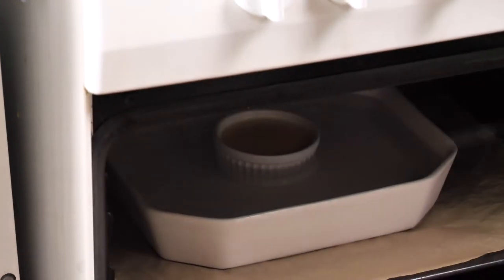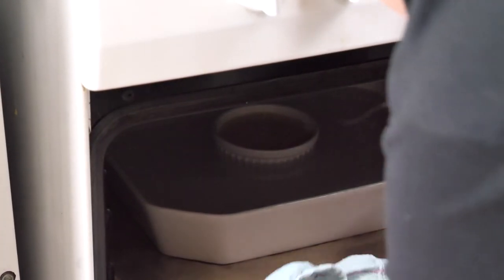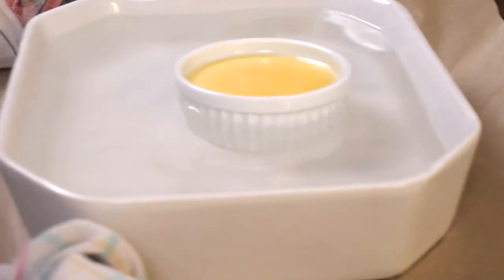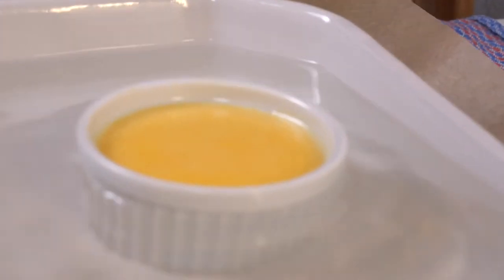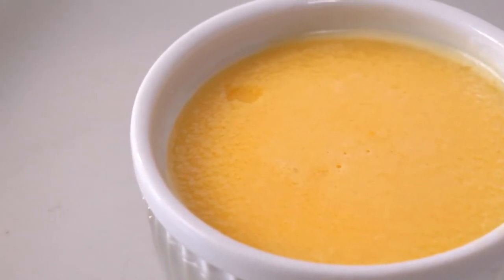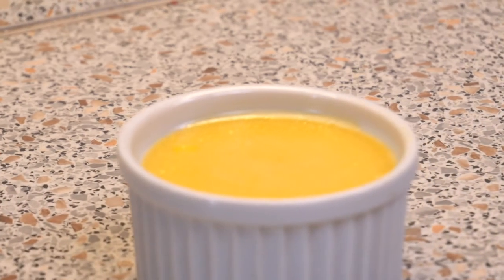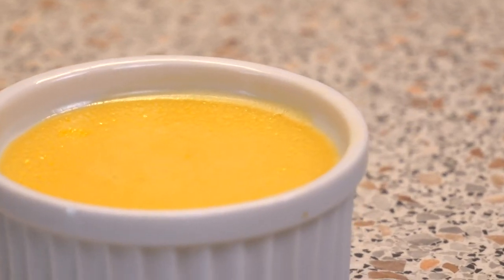Now we're going to take it out of the oven. Alright, this is what it should look like right after you take it out of the oven. And now it needs to cool down for at least two hours.